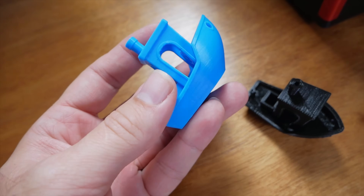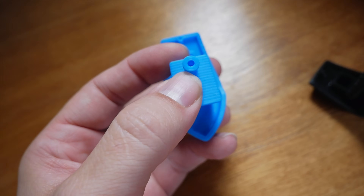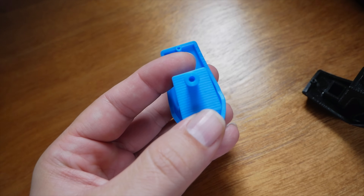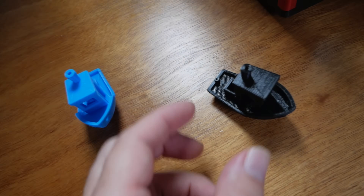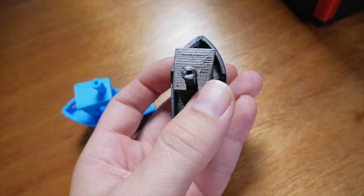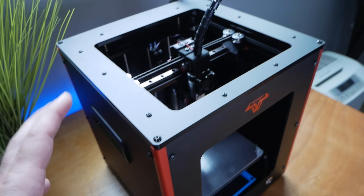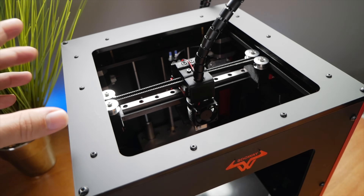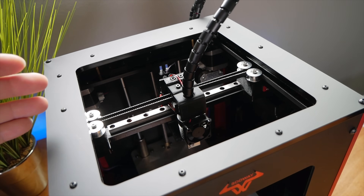Here's the first benchy I printed — overall it's an excellent print, but if you look at the top, the chimney circle is not completely round; it's a bit oval. I didn't really notice that at first, but then after I tightened everything up, I actually made it even worse — it became a huge oval. Then I realized I messed something up, and it took me forever to figure out what I did and how to fix it.